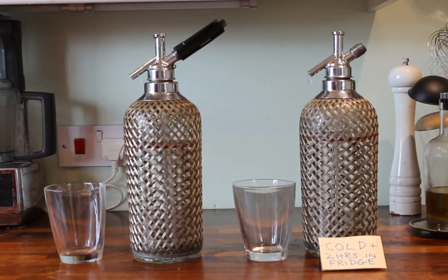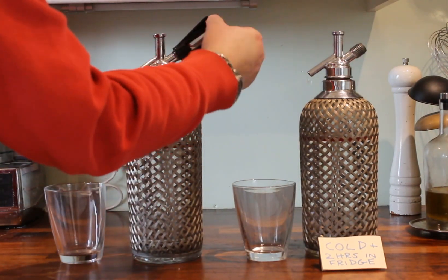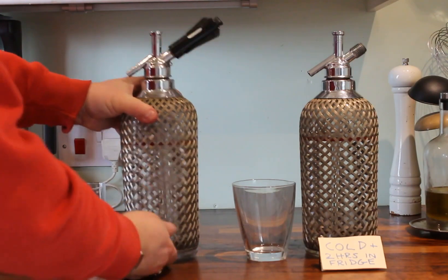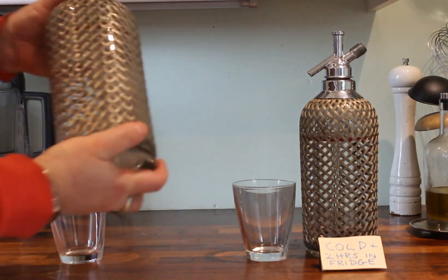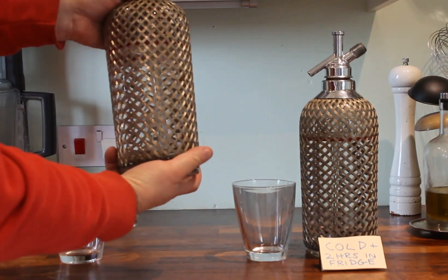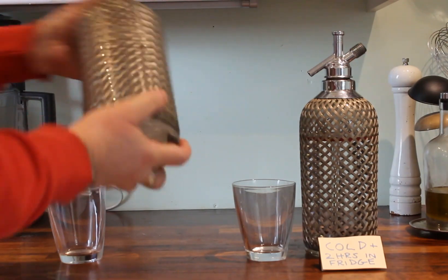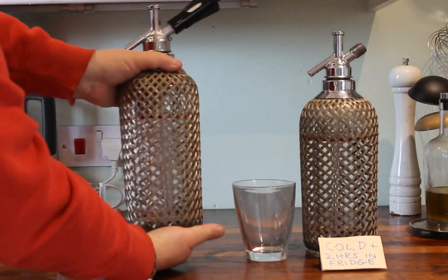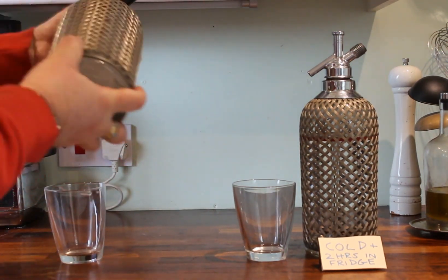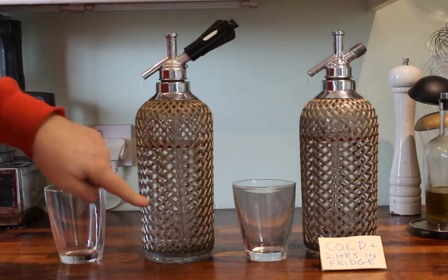That one's just been left in the fridge after being gassed up earlier. So what we'll do is gradually screw down the charge key with the capsule in — you can see the gas is going in there. Now you need to be vigorously shaking it as the gas goes in to ensure that it mixes well with the water inside. You can see the bubbles are still going through there.